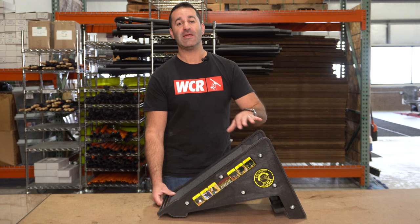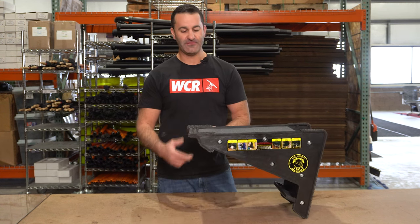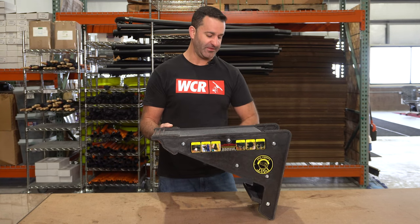Alex with windowcleaner.com, and this is the pivot tool. The pivot tool is a ladder safety device. One of the best uses for the pivot tool, especially for window cleaners, is allowing you to use your extension ladder on a set of stairs safely.